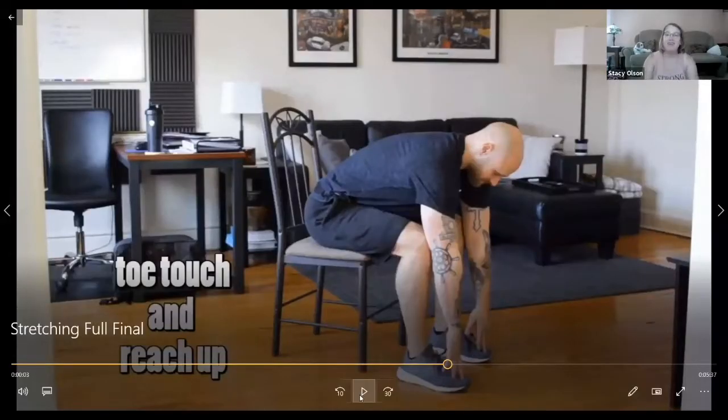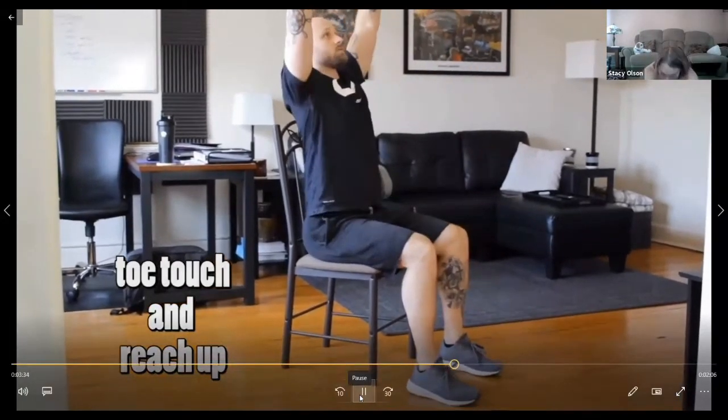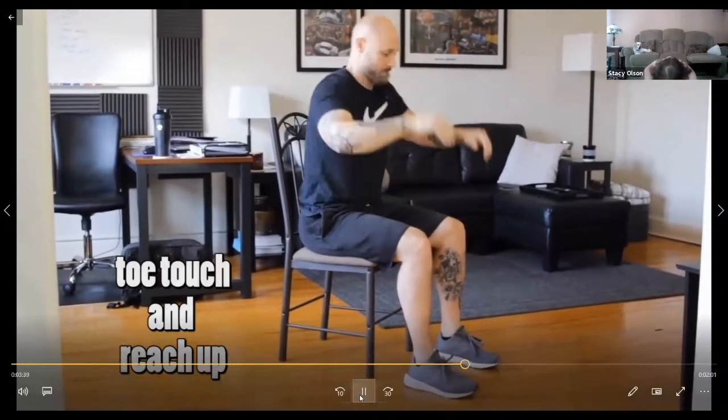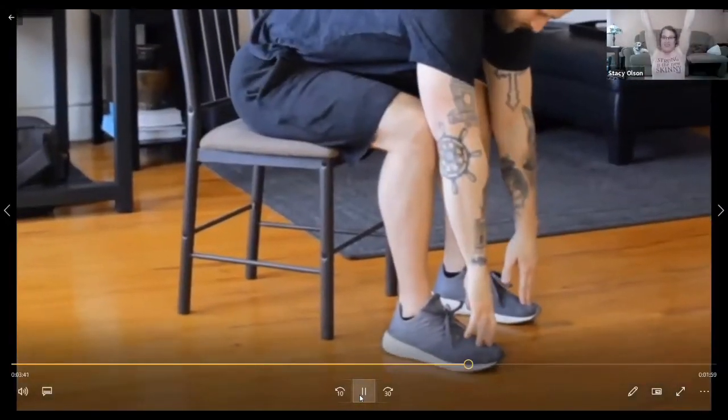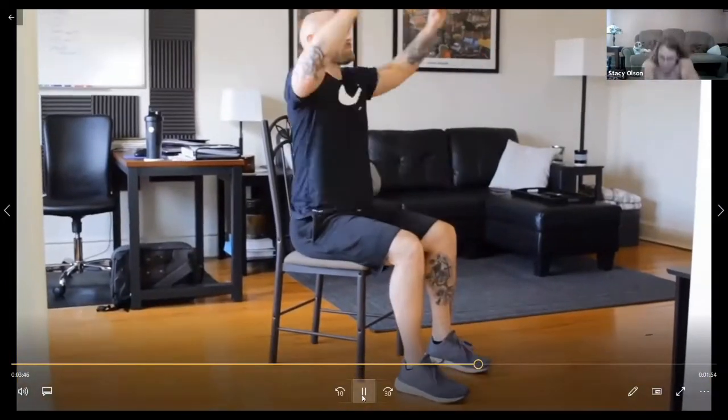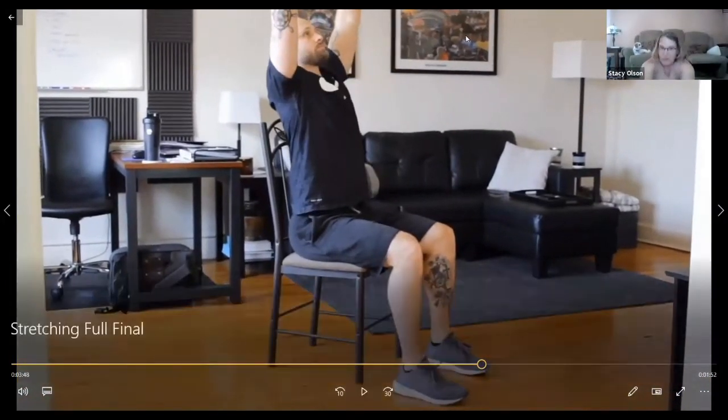Paul, excellent job — you made my day by being here. You ready to help? Yep. Okay, we're going to touch your toes and then we're going to reach up to the ceiling. We're going up and down — touching our toes and then reaching up to the ceiling. Okay, we're going to follow Coach Stacy. Toes and up to the ceiling. Stacy, tell everyone what to do, please. Toes up to the ceiling. Toes up to the ceiling.